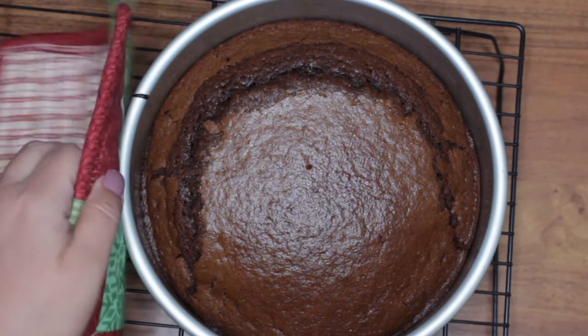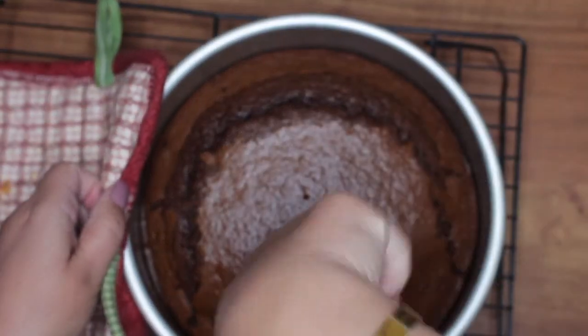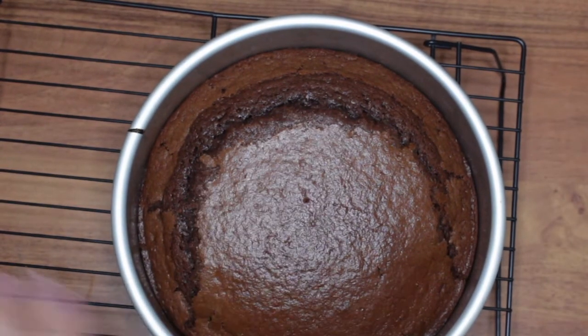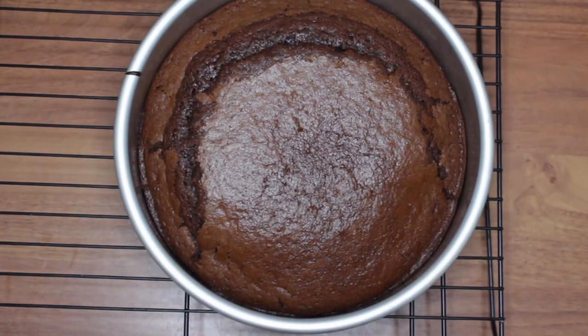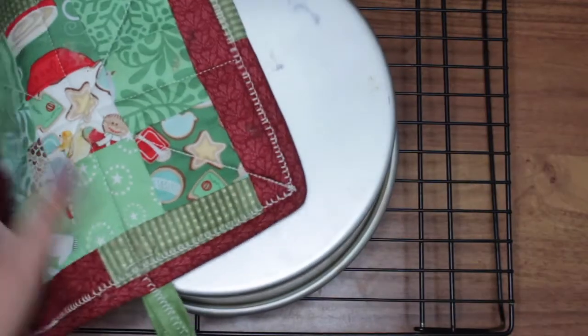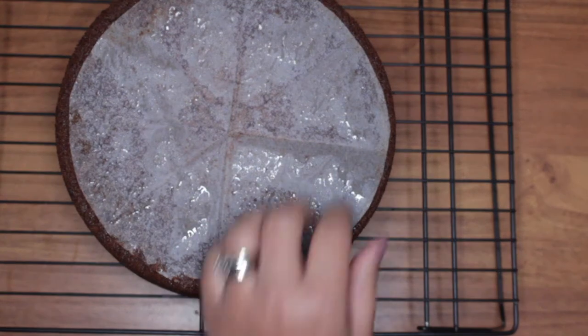I run a knife around the edge and it's actually very loose. I leave it about five minutes to cool a little bit more before I flip it out. All right, there's the cake — let's flip it.